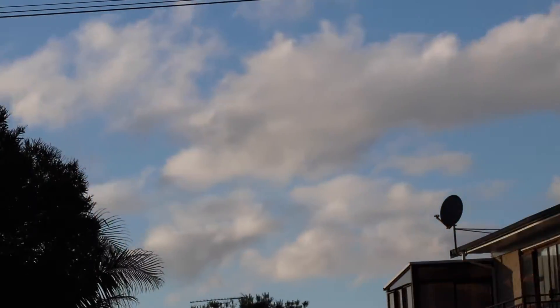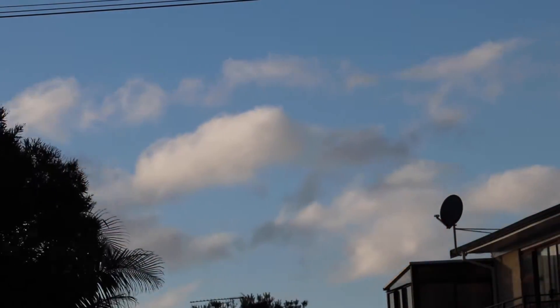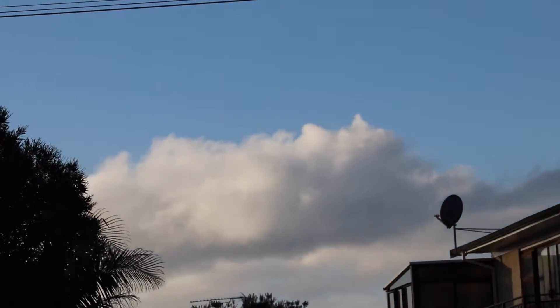Almost certainly you won't be able to tell, but this is a new camera I'm using today. Upgraded from a Canon 70D to an 80D — the only difference you might notice is that you're looking at full HD.